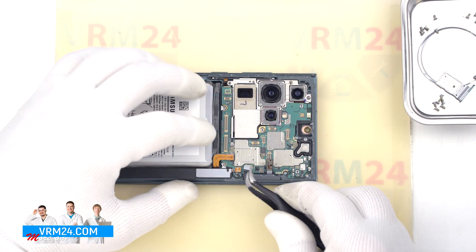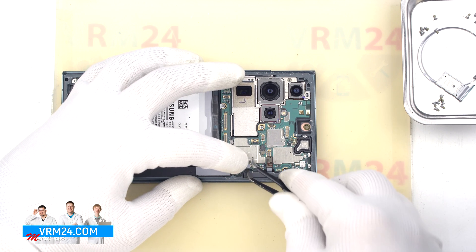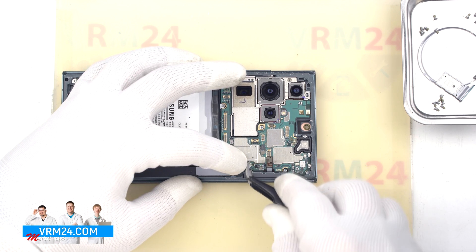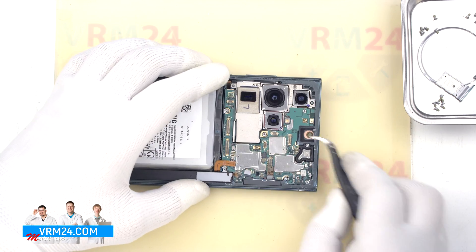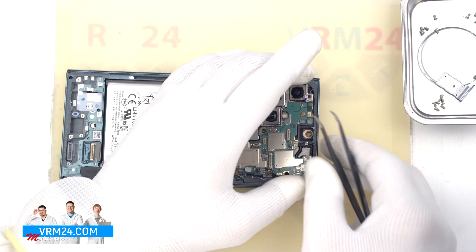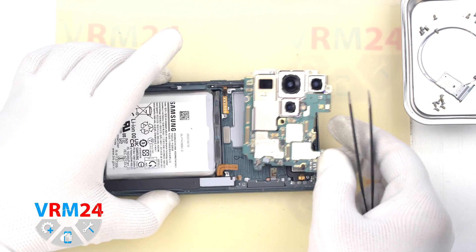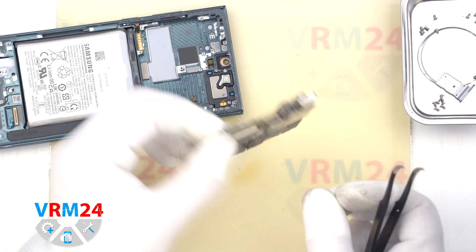So we can detach the motherboard. Find the right and convenient place to hook the motherboard, take the circuit board out and turn it over.